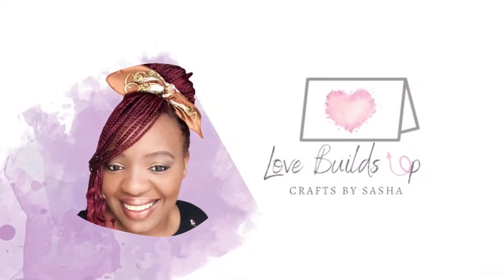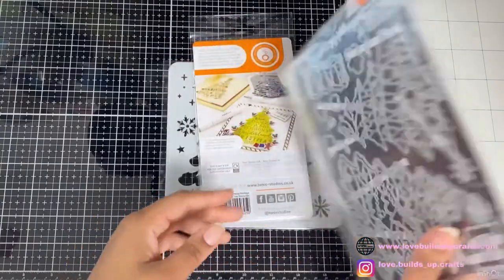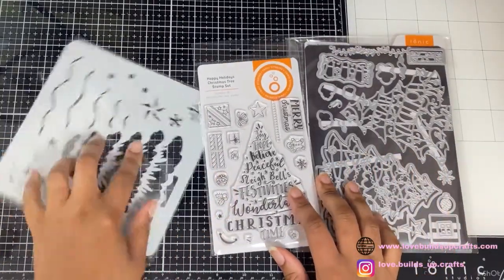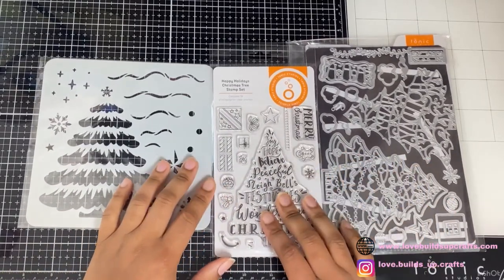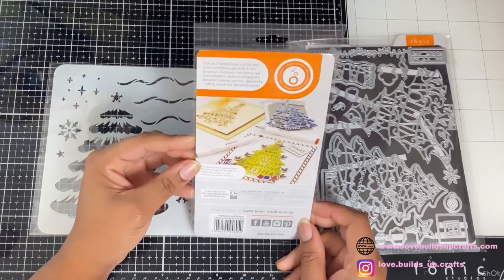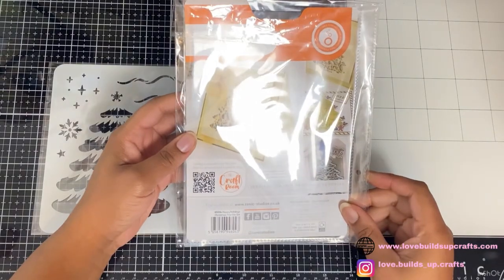Hello lovely people, my name is Sasha and this is Love Builds Up Crafts. Today I've got here with me the Happy Holidays set which is from Tonic Studios. They have sent this to me, but trust me anything that I tell you is definitely my own opinion — I do not have the capacity to oversell anything.